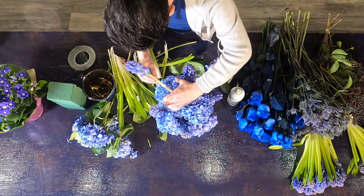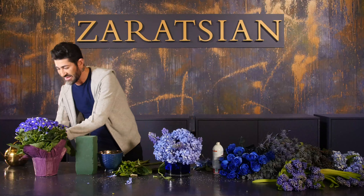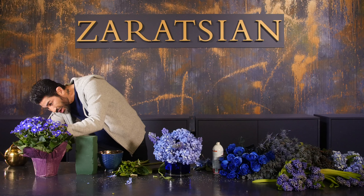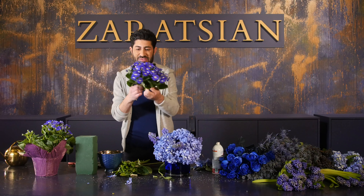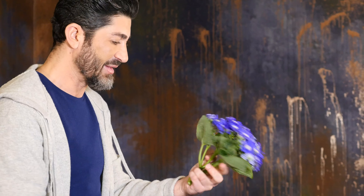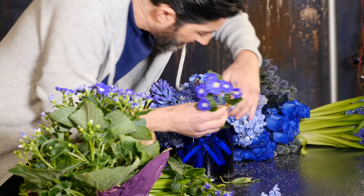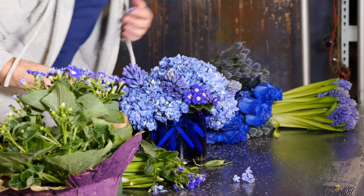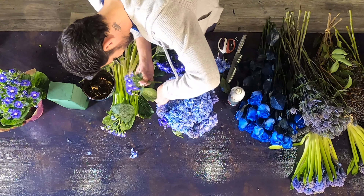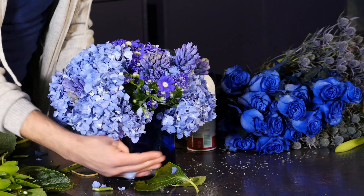I'm just showing the direction I'm going — I won't necessarily use all the flowers on the table. I'm going to take these plants, cut them at the bottom lip so I get one whole stem, keep them as long as possible so they reach the water, and tuck them around the perimeter of the vase. Look how gorgeous they're coming together!